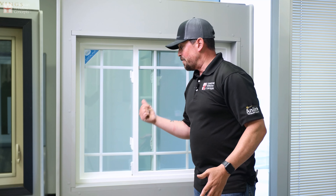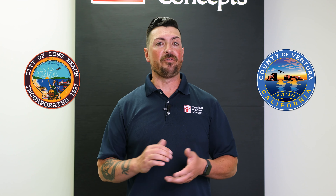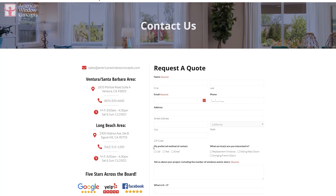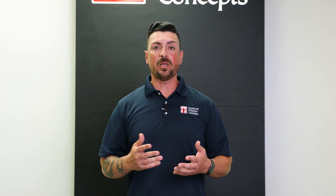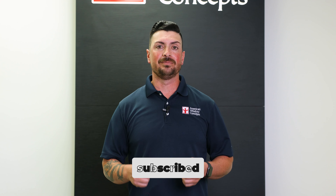Hopefully that has helped. If you have any questions, feel free to reach out to us. Otherwise, make it a great day. If you live in the Ventura or Long Beach area and are interested in a free in-home estimate, go to our website AmericanWindowConcepts.com and we'll reach back out to you as soon as possible. If you find this information valuable and want to continue to learn more about windows and doors, subscribe to our channel. Thank you so much.